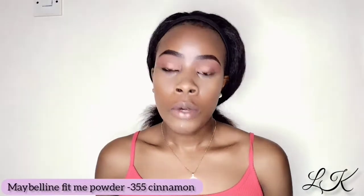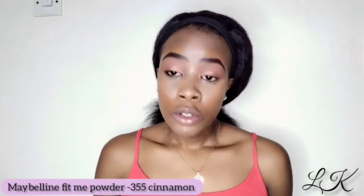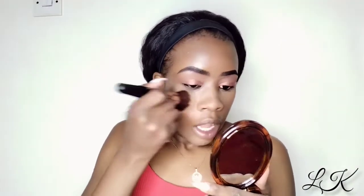Next I am going to be powdering my whole face using the Fit Me by Maybelline in number 355, which is cinnamon, and I'm just going to be using that to set my face as a finishing powder. I'll also go here because I don't want to look too white.